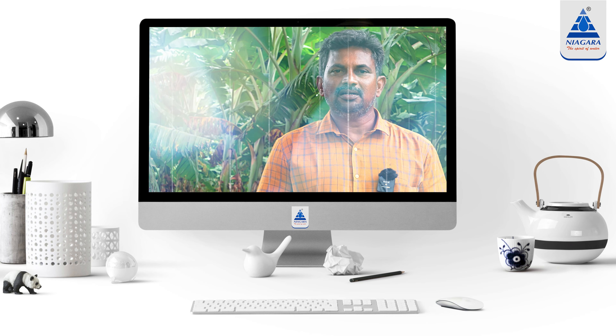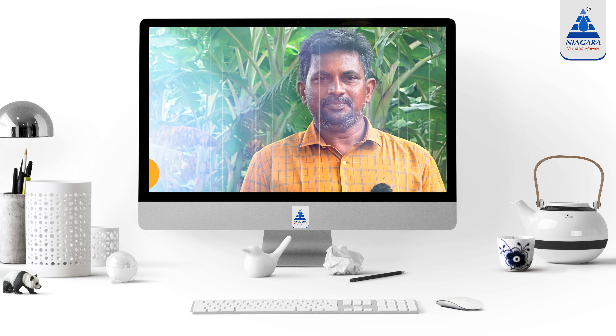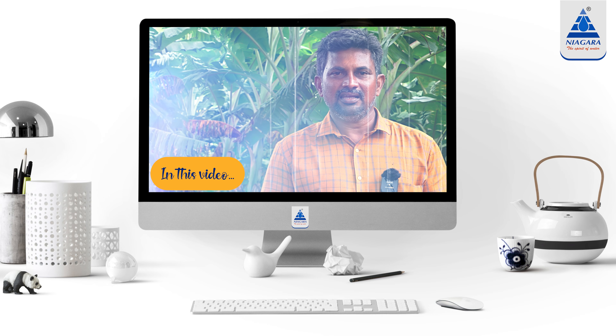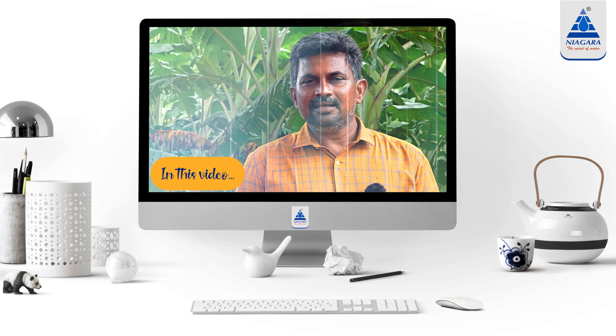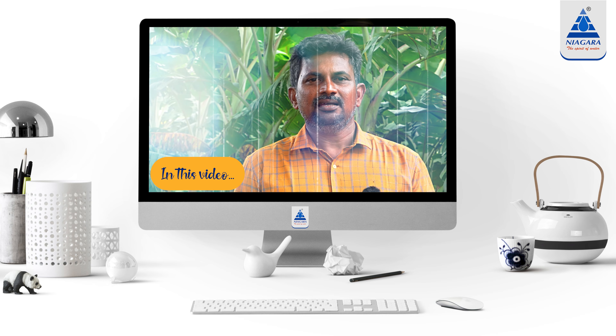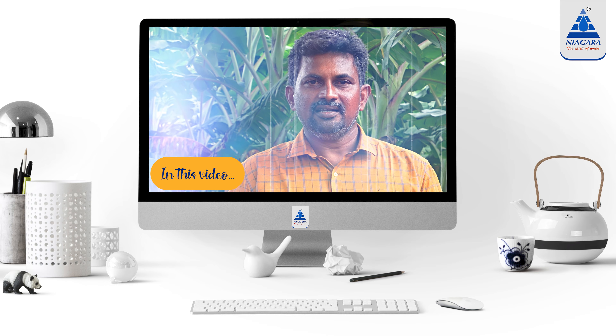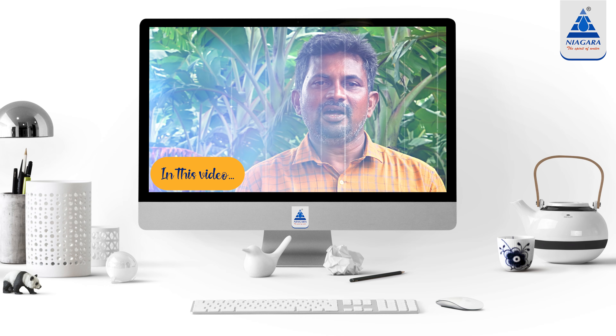We are doing Niagara's Smart Irrigation. We are doing both of them — the total yield, the backwash, the super well, and the wall change.